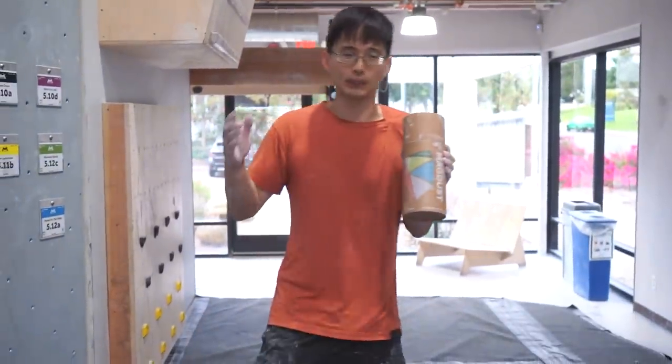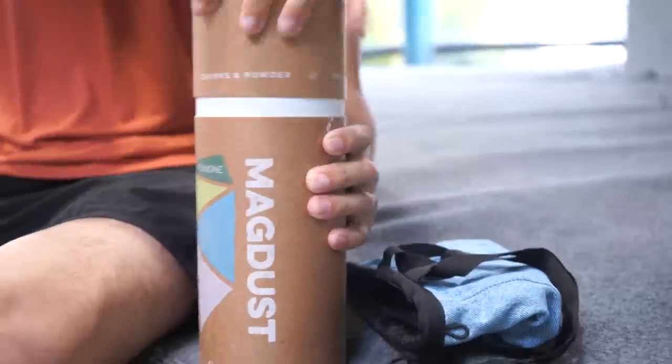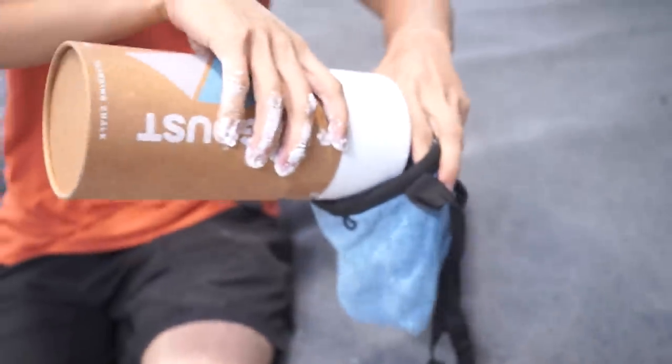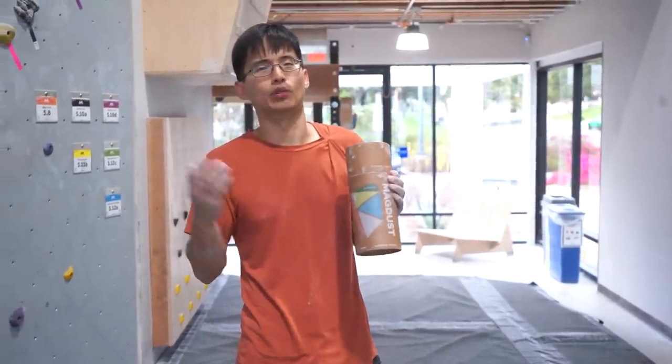Today we are back in the gym with the MagDust chalk. Magnus personally uses this chalk to climb four to five grades harder, so there's no better chalk than the MagDust for this experiment. Now it's time to test the MagDust chalk and see if I can see any improvements.